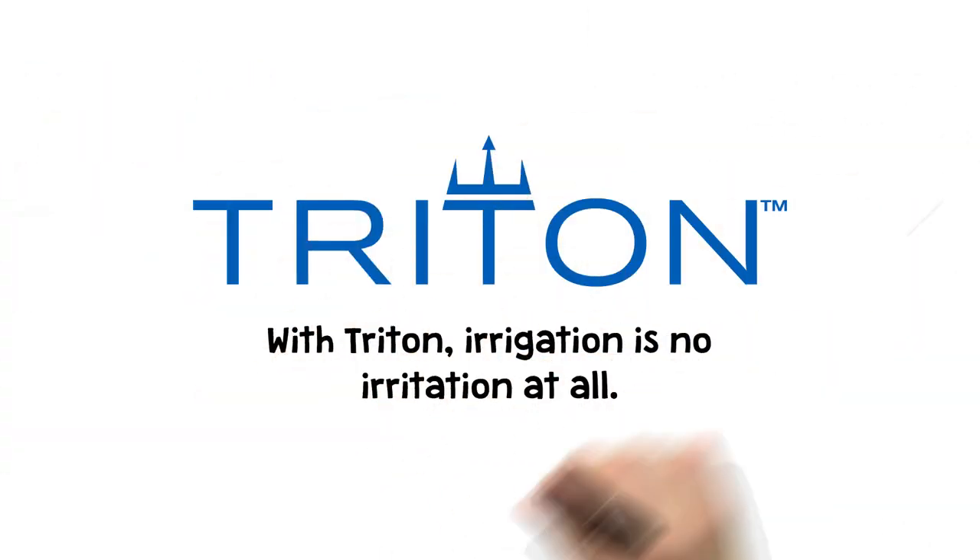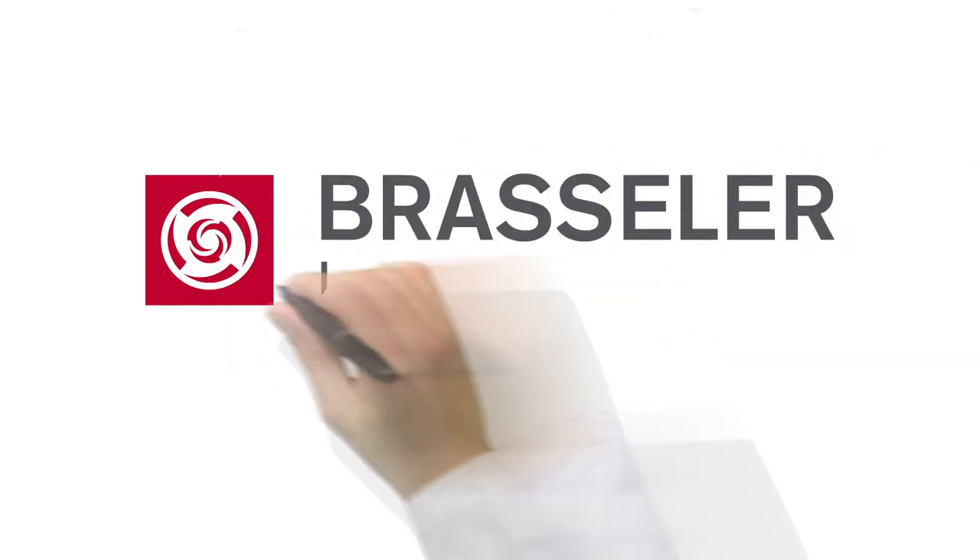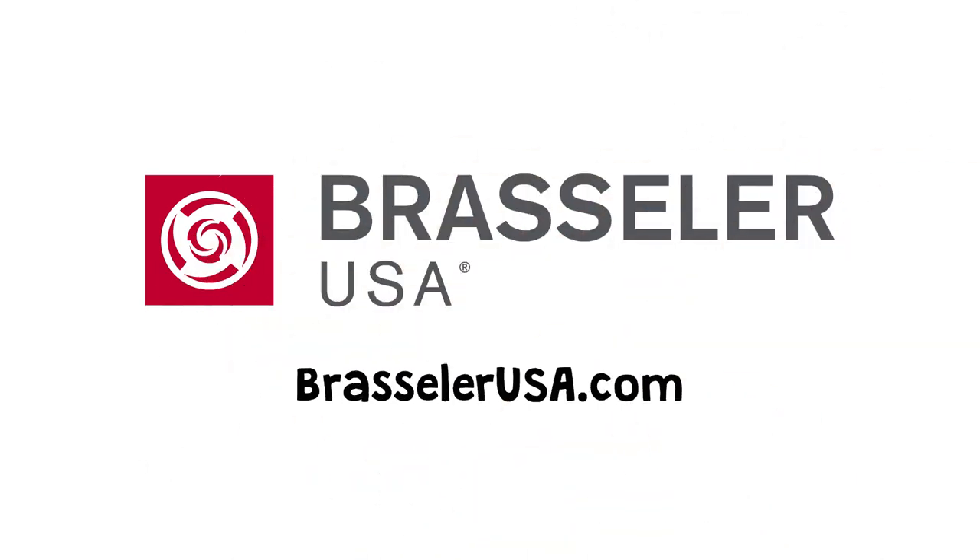With Triton, irrigation is no irritation at all. To learn more and to review the latest research, visit BrasslerUSA.com.